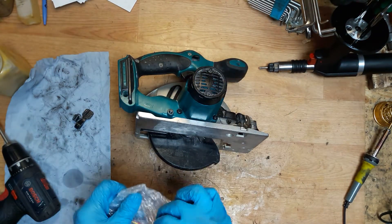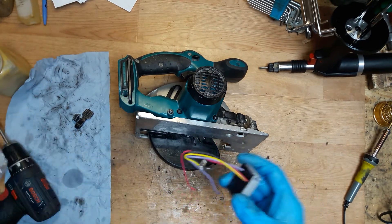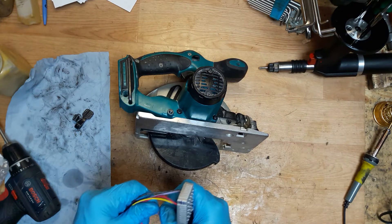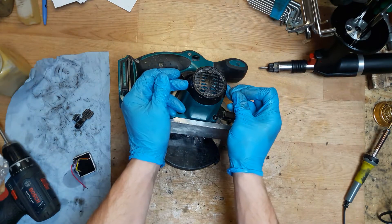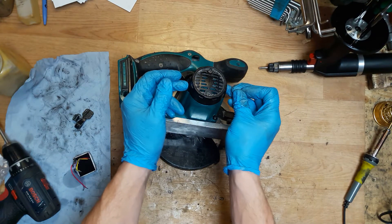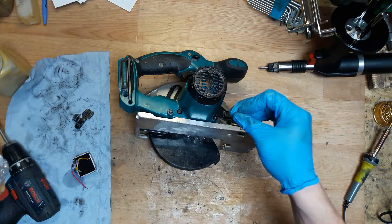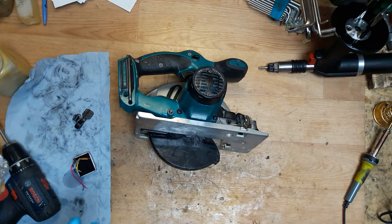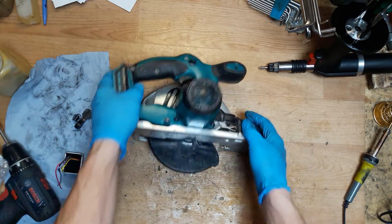Sometimes it happens that the controller unit is working but not working. For example, when you are checking the current of the carbon brush holder units, it shows 18V but the tool doesn't work. It can be the armature, but if the armature looks good, then definitely you need to change the controller unit.